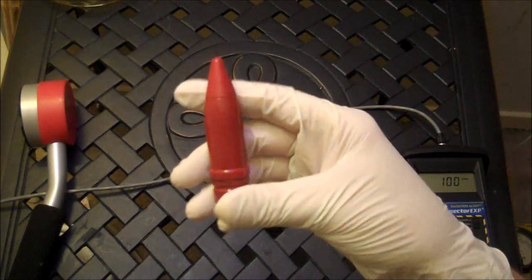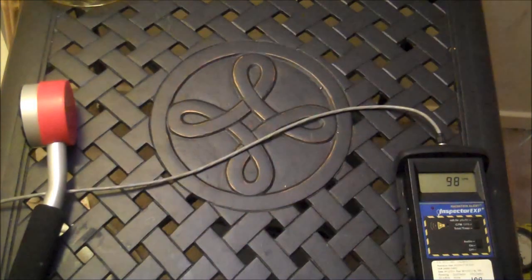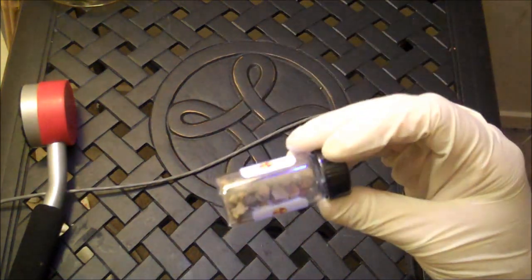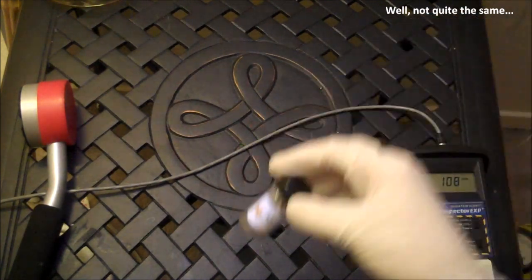This is a 20mm round, to give you an example. Depleted uranium is the same as natural uranium, like this. I got this from United Nuclear.